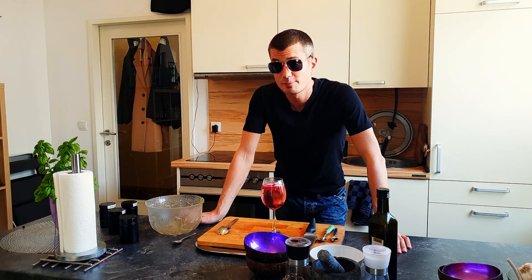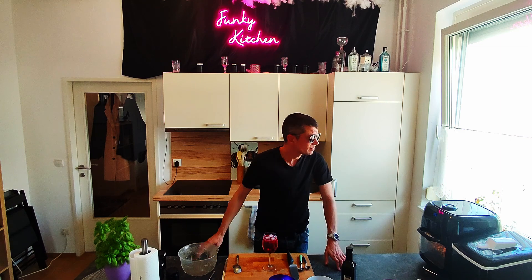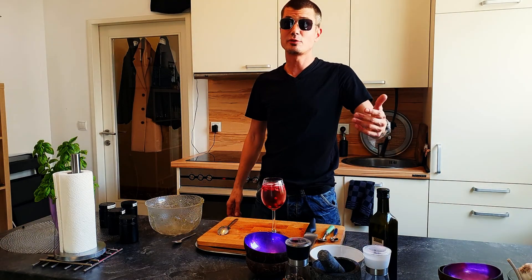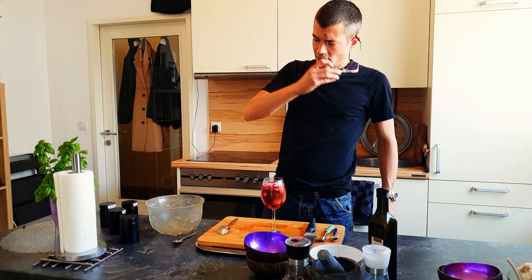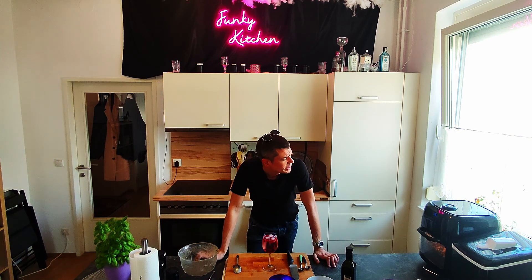As always, feel free to experiment. Put in a little bit of vinegar to add some sourness, or lime juice. And add a little bit of palm sugar as I did, to give this balance of sourness and sweetness to the dish. Just feel free, do it, and then try eating.